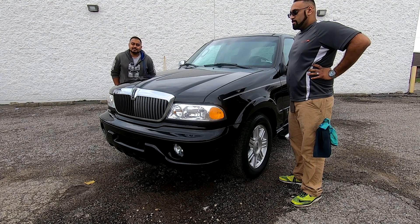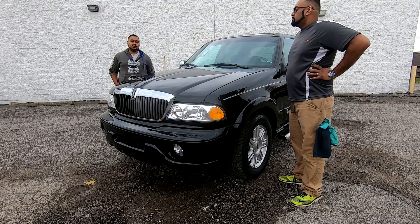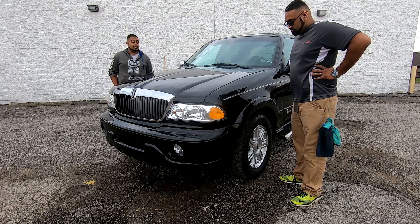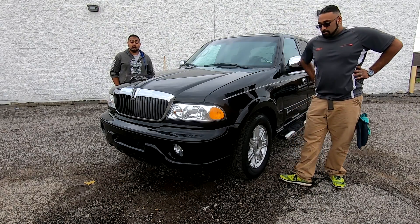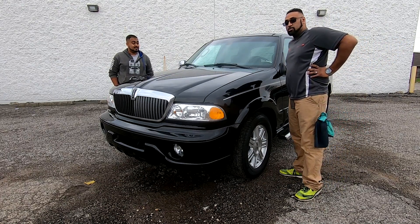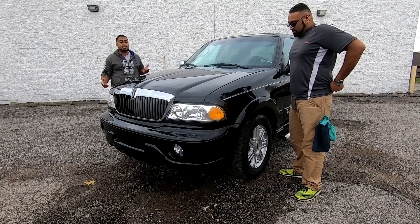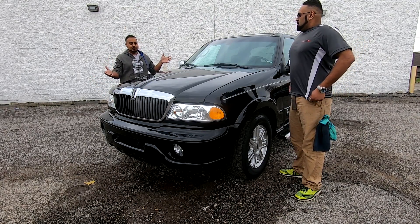Hello everybody, this is Chris and Reese of SW Motorsports. Today will be our first day — maybe last, who knows, unless you guys like the stuff — of us doing a review on a vehicle. We are not reviewers by any means, but we'll give it a good shot because we couldn't pass up the opportunity to do a Lincoln Blackwood.